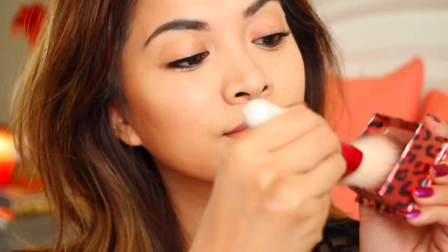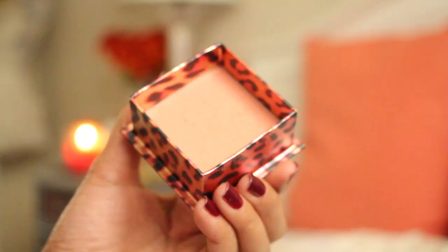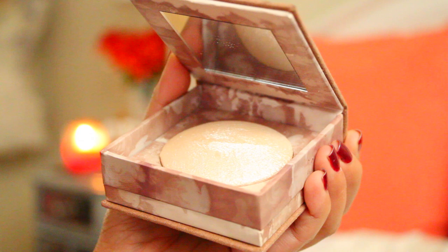It seemed like Lucy had some coral blush on her cheeks, so I'm lightly going to apply my shimmery coral blush onto my cheeks — I'm using the Coralista by Benefit. And now I'm just applying a bit of shimmer onto my cheeks to give my face a bit of a glow, using the Naked Illuminated by Urban Decay.